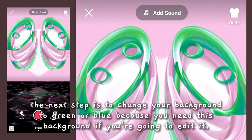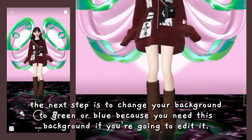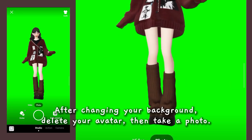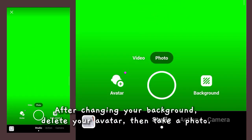The next step is to change your background to green or blue, because you need this background if you're going to edit it. After changing your background, delete your avatar, then take a photo.